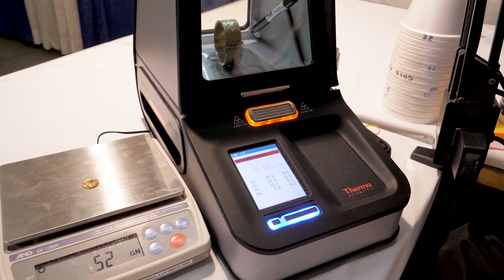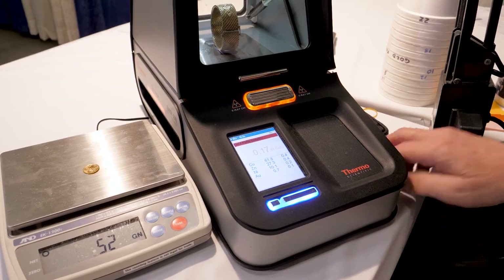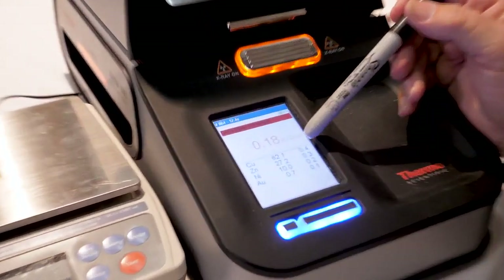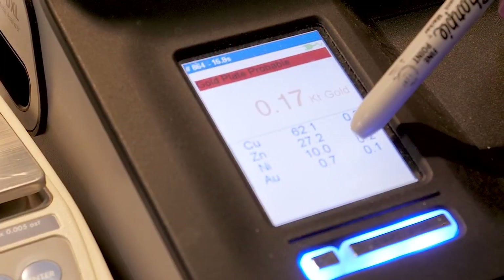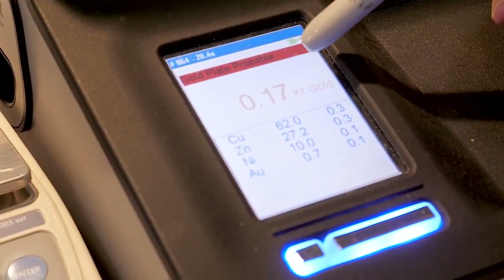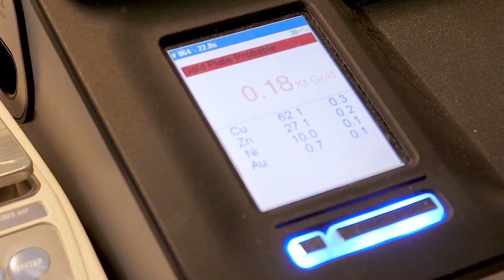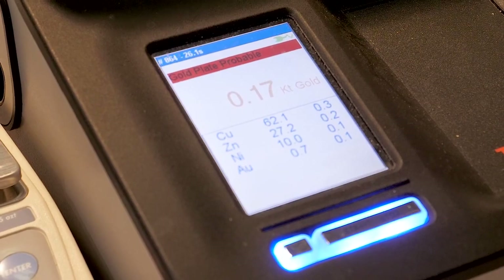And you see it is not gold. You've got 61% copper, 27% zinc, nickel at 10%, 7.7% silver plate, and you'll see up here the 0.18 — that shows it's gold plated. It's fake. Even though it's stamped 18k gold, it is not.